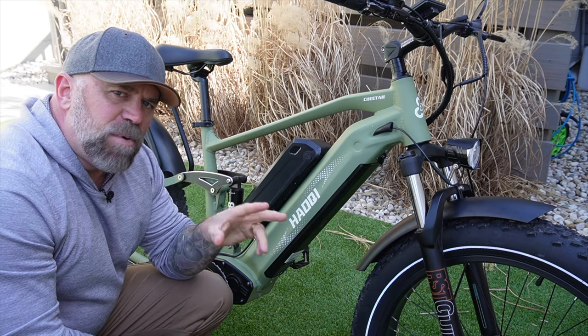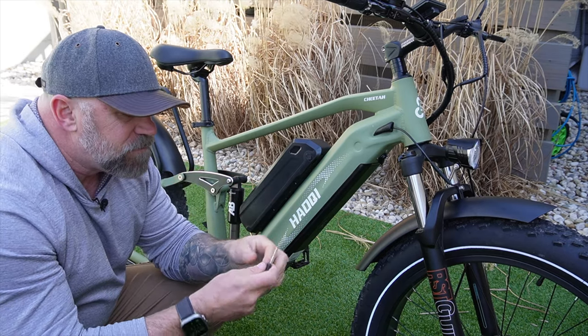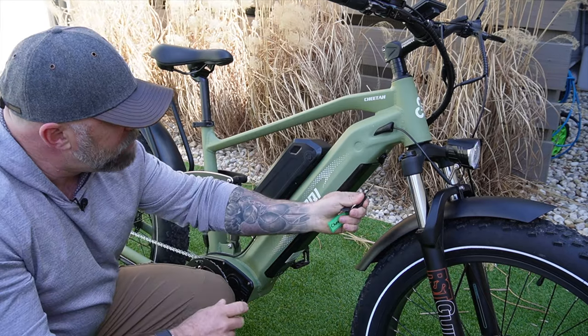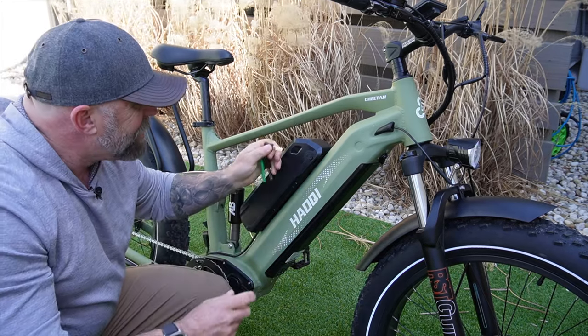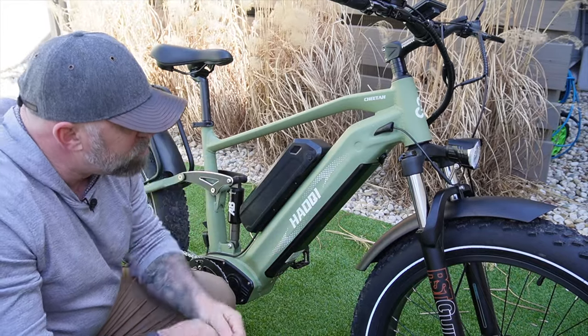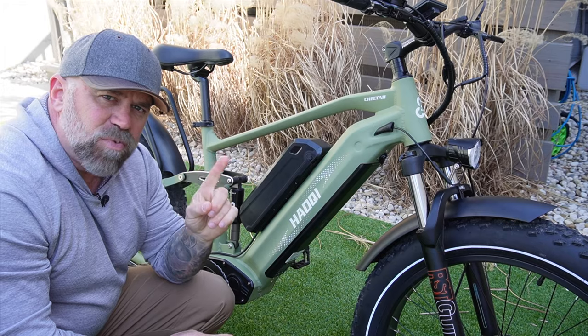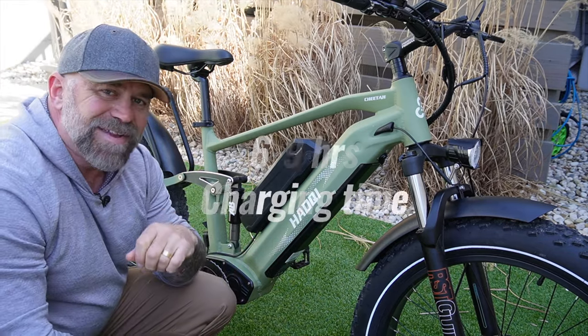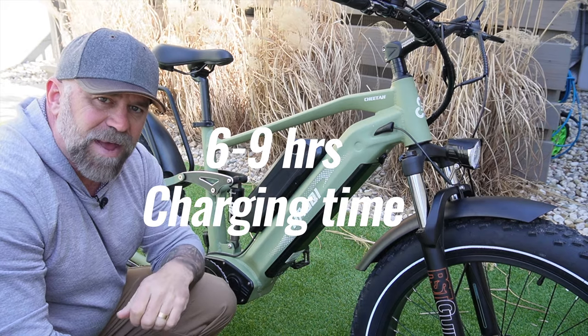The double battery version might be the way to go. If you have it you'll get two separate keys — one to unlock each battery. Both batteries are removable. It only comes with one 2.0 amp charger, so you're looking at six to nine hours to charge these batteries up.